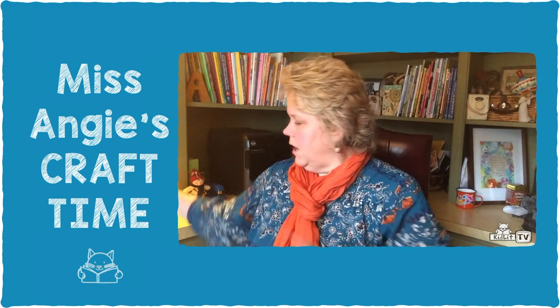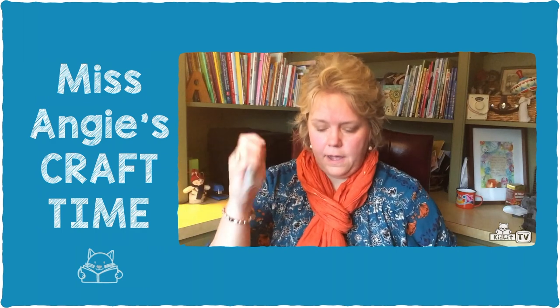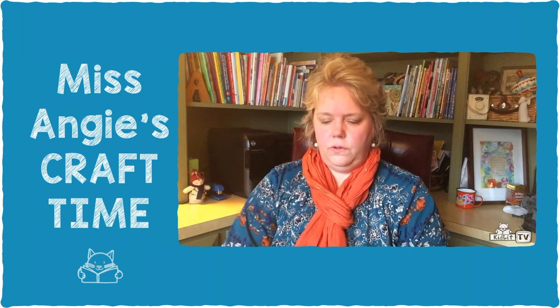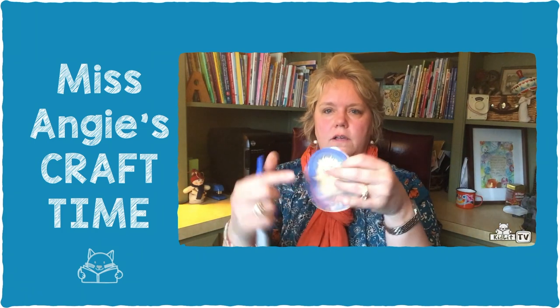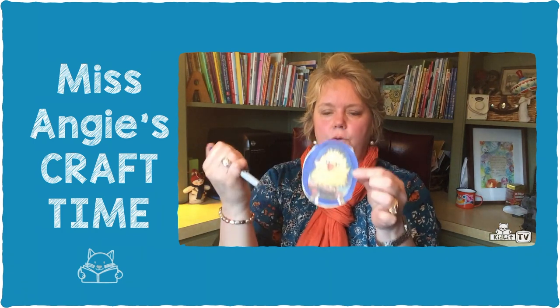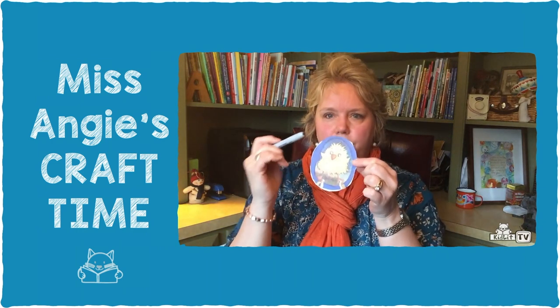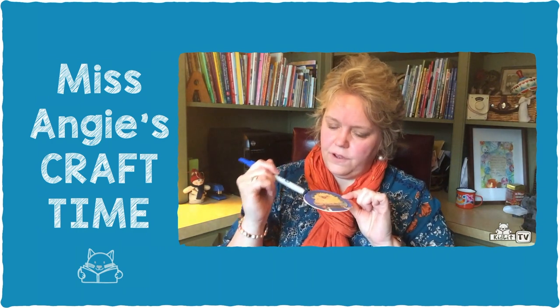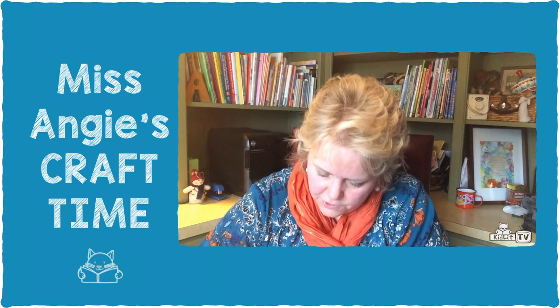After you've got them glued on, you're going to use your marker or crayon — because Hoot sleeps in the daytime but Honk sleeps at night. I've done most of this already, but I'll finish up a little bit. We're going to color around the outside edge around Honk so that it looks like he's sleeping during the nighttime.